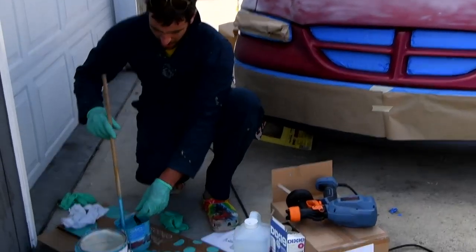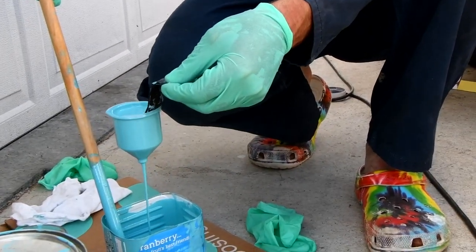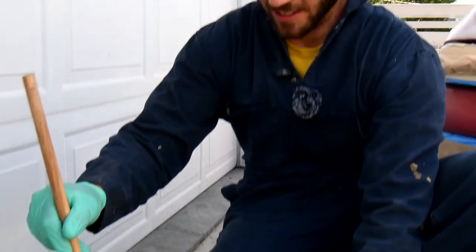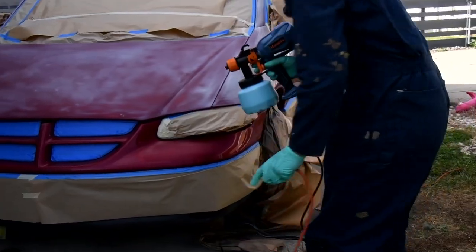I've got this batch cooked up, so I fill this cup up and then it runs out in 38 seconds. That should be good — that is the viscosity indicator.